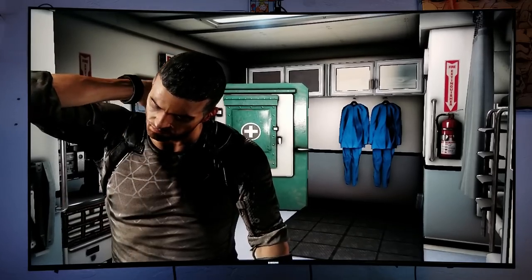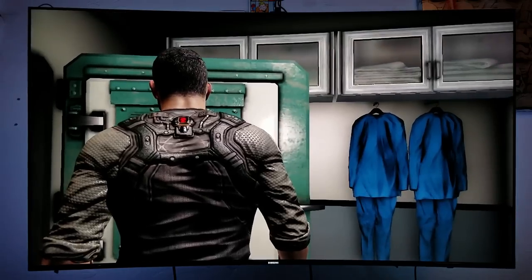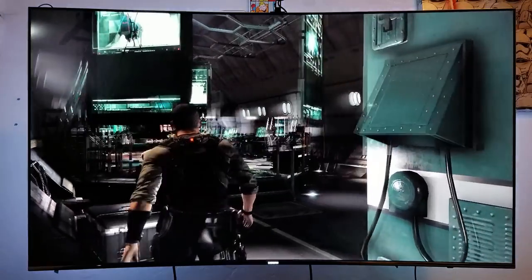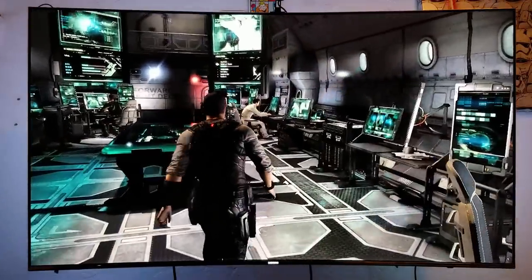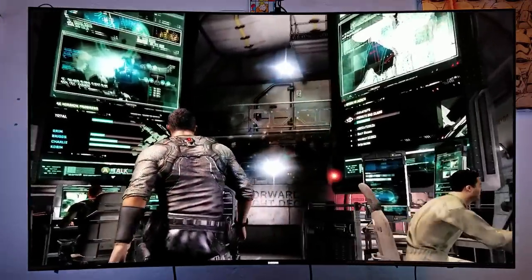Let's try this game and check out some others. I can see the screen tearing guys — I don't know if you can see it or not. It looks good, I'm not gonna lie. It looks really, really good on a 4K TV.